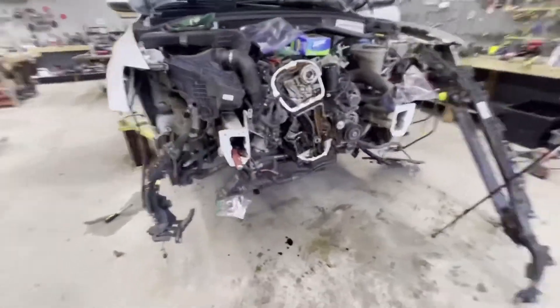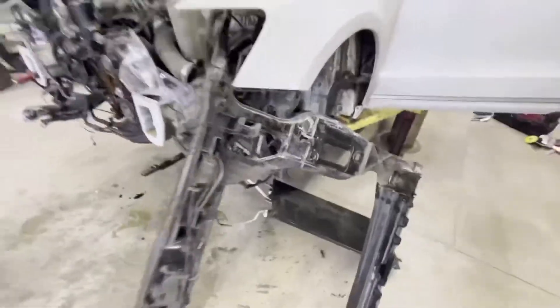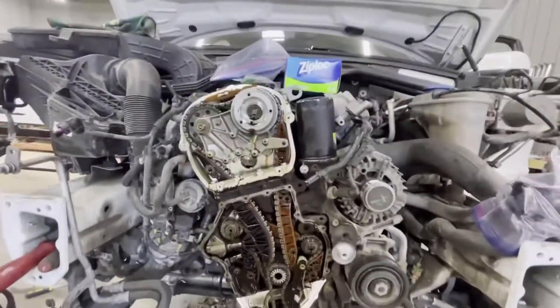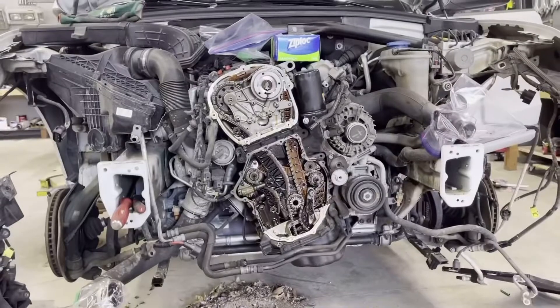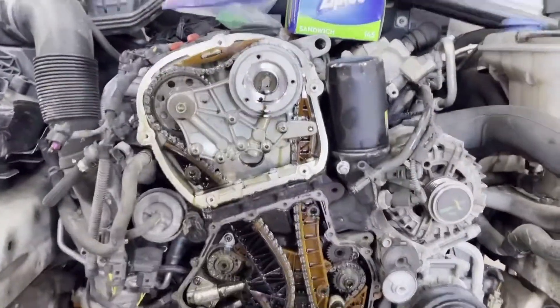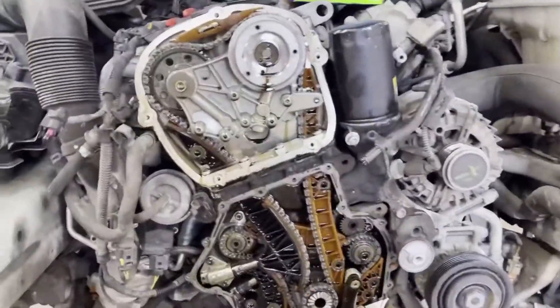We took everything off - the whole front end kit and caboodle - and we didn't have to disconnect the AC condenser, so we don't have to refill anything. It's so much easier to get to and work on. It took us about an hour, maybe an hour and a half between us without really rushing. What you see here is a 2014 Audi Q5 with its whole front end removed.